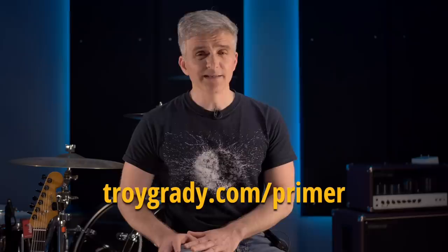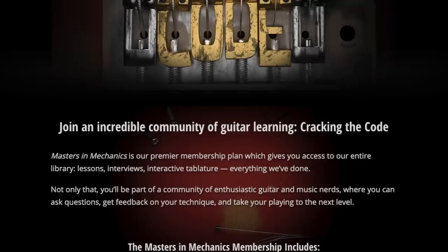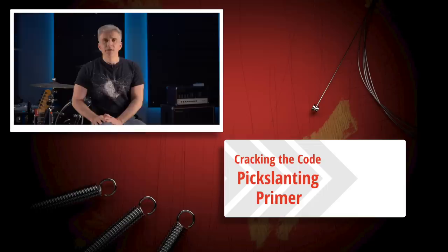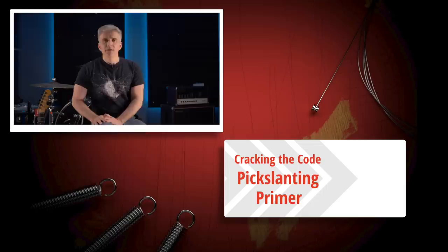Just head on over to TroyGrady.com. You can grab the Pickslanting Primer as a download product, or even better, check out a subscription and you'll get access to the Primer and everything else on the website. It could be one month, two months — no big deal. Get in, get better, get out. It is your support that keeps us going, and we are eternally grateful. Thank you for watching Cracking the Code. We'll see you next time.